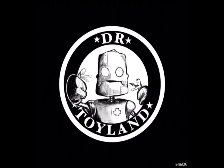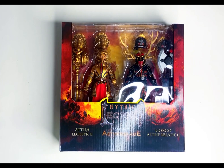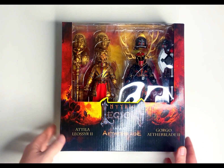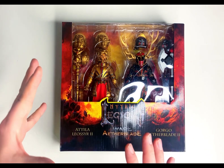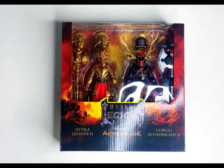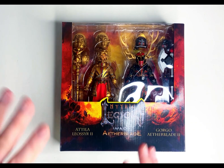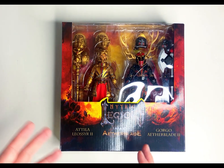Dr. Toyland. All right, so let's check out the new Mythic Legions War of the Aetherblade 2-pack. I don't really know a lot about these characters. I'm still relatively new to the Mythic Legions line, but I saw this, I pre-ordered it, it finally arrived. Pretty excited for it.